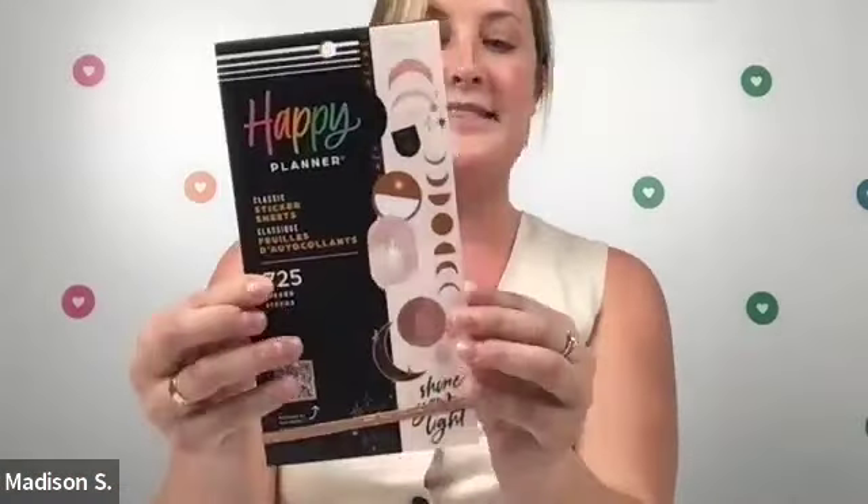We are going to be using some sticker books that are new, and we have one that just came back by popular demand. To start off with the new ones, we have our Radiant Garden — just to give you a sneak peek of what those look like. Next up is the Blooming Bouquet, which comes in the classic size, so it goes really well with the classic planner. With all Happy Planner products, they can really be used across the board for multiple sizes, so you can let your creativity take you. Next is going to be the Everyday Magic.